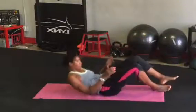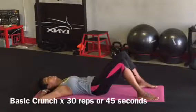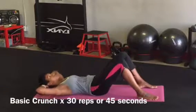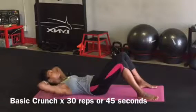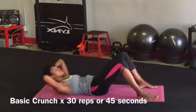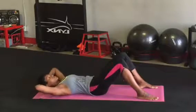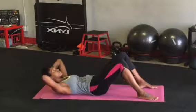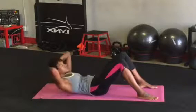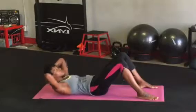Welcome to the Eat Sleep Sweat Ab Burnout Routine. Let's get started. With your feet about 12 to 18 inches from your body and hips width apart, engage your abs by pulling your navel into your spine and flex your trunk with a crunching motion. Remember to breathe and keep your elbows back so that you're using your abs and not your arms to complete the movement.